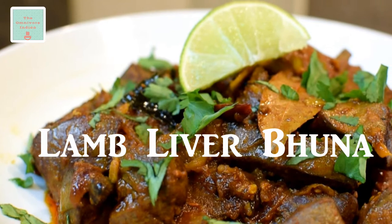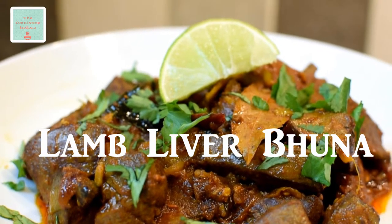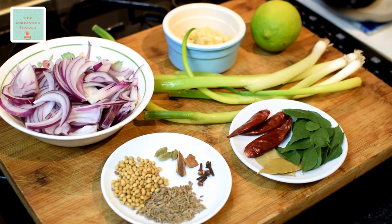Hello viewers, today I'll show you how to make lamb liver bhuna or bhuni kaleji. This is my own personal recipe and works well with both lamb as well as goat liver. Let's have a quick peek at the ingredients.